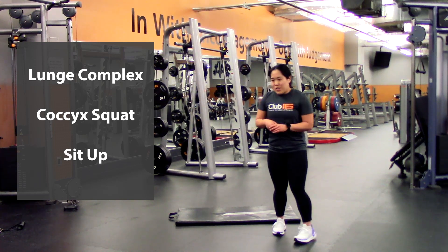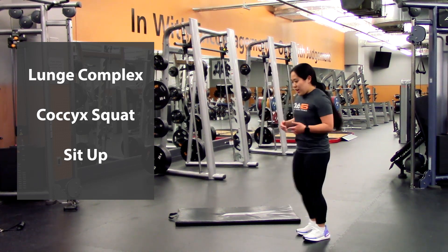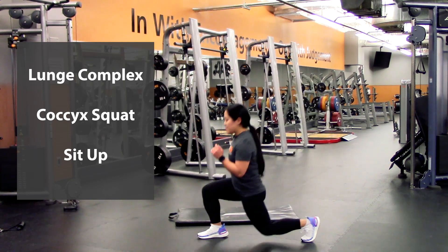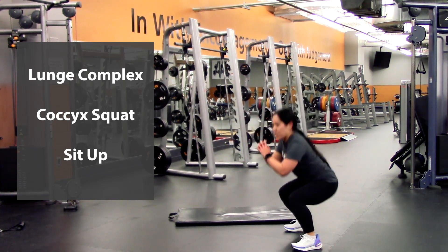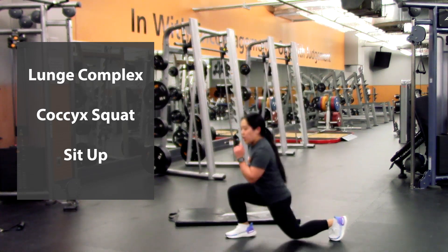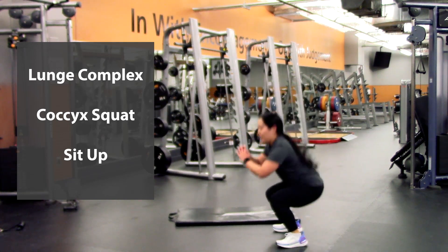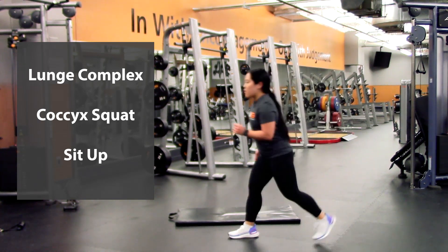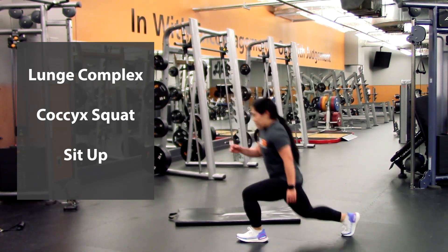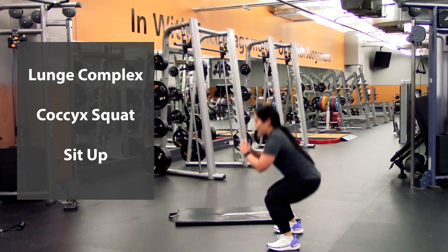So we're going to get right into the lunge complex. You're going to be stepping with the right foot first into that lunge, left foot, then you're going to hop into a squat. If you want to make it harder, you can add it as a jump. So we're going to do five of those ones — starting with the right foot, step with the left, and into the squat. That is one.